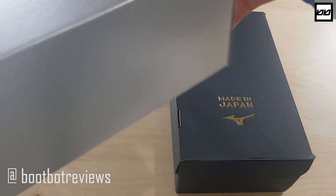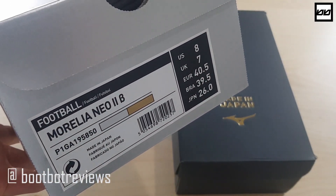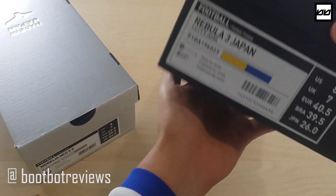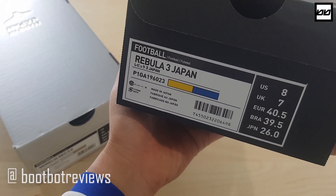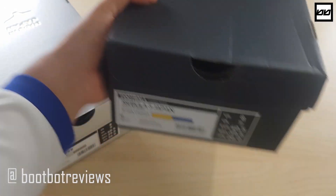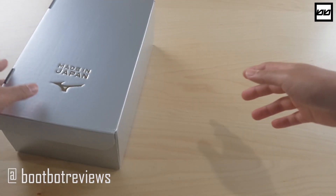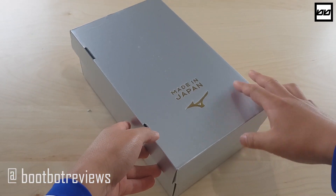The first, we're going to look at the Moralia Neo 2 Beta. And then we're also going to look at the Rebula 3 Made in Japan model. We're going to put the Rebulas aside for now and start with the Neo Beta.